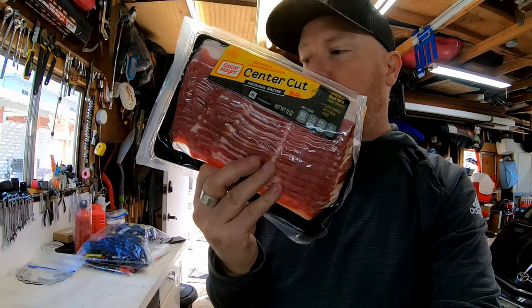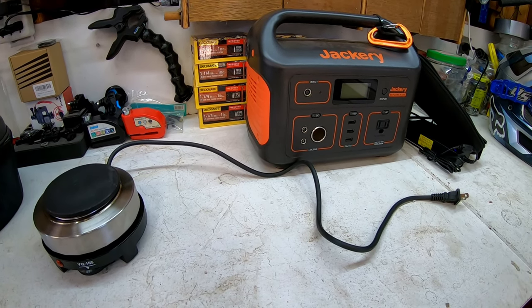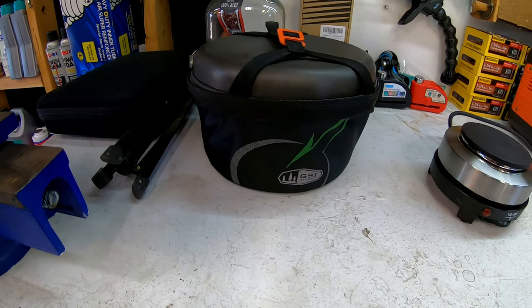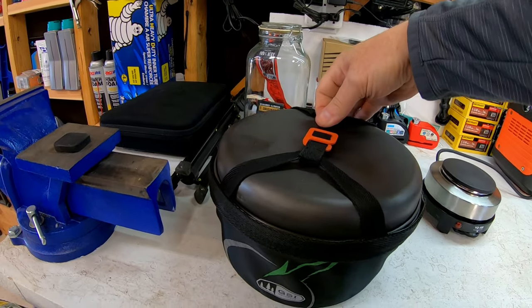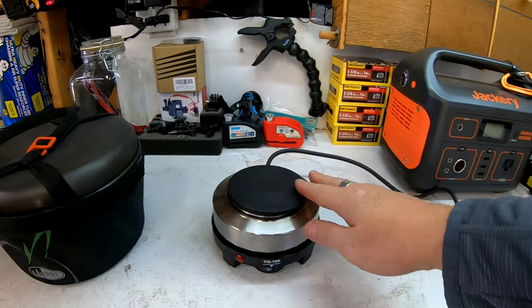We've got another cool thing to check out today. Someone asked me to cook on my little stove that I have for camping — for motorcycle camping. We're going to use my camping stove; see my other review linked below. The other great thing we're going to use is bacon. We're going to cook bacon and eggs on this little camp stove, and we'll be using GSI cooking pots and pans.